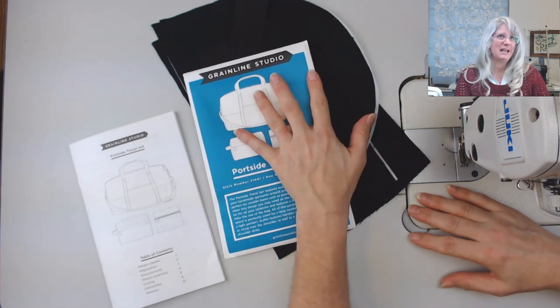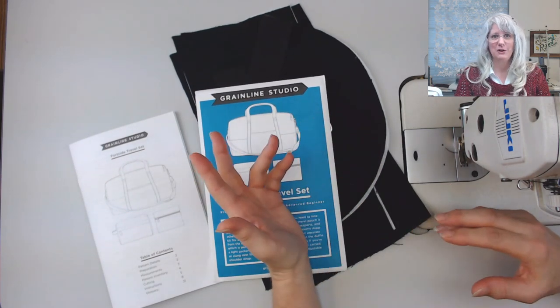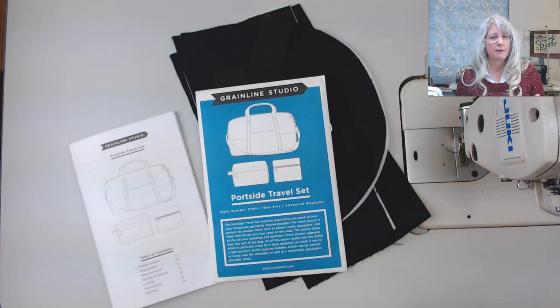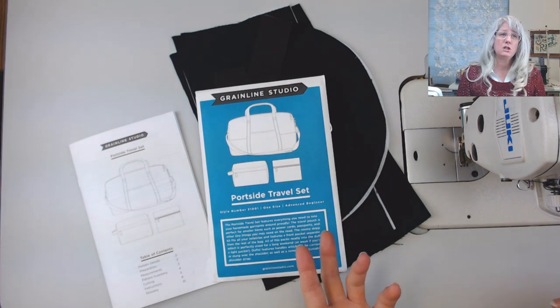I know it's a little dim — it's because I have the auto exposure on today because I'm sewing something black. Just shout at me if it gets too overexposed or underexposed and you can't see what's going on.